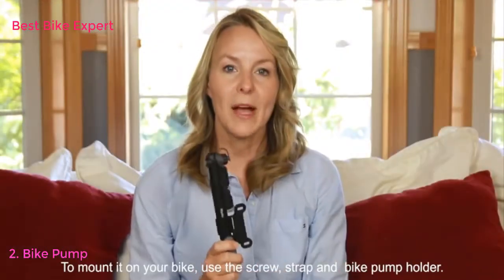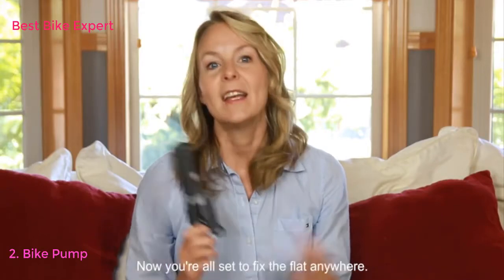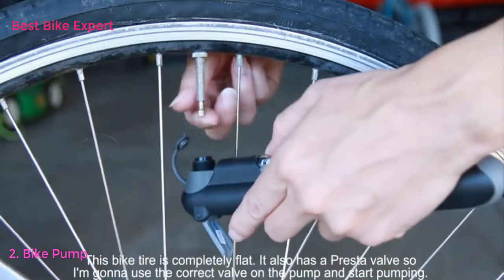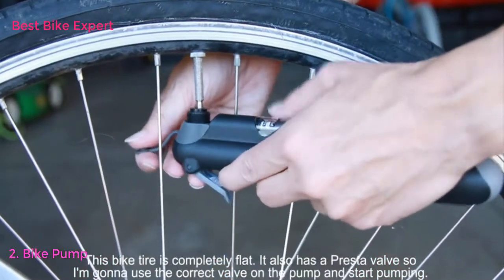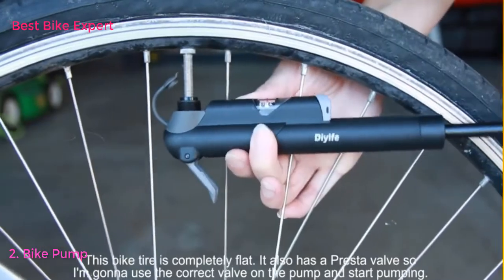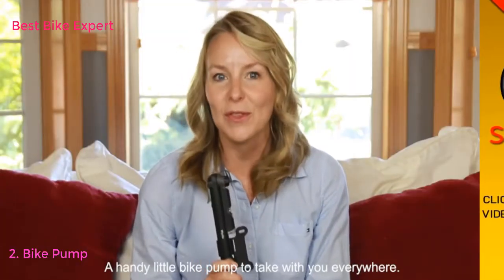To mount it on your bike, use the screw, strap, and bike pump holder. Now you're all set to fix a flat anywhere. This bike tire is completely flat. It also has a Presta valve, so I'm going to use the correct valve on the pump and start pumping. That's really all there is to it — a handy little bike pump to take with you everywhere.